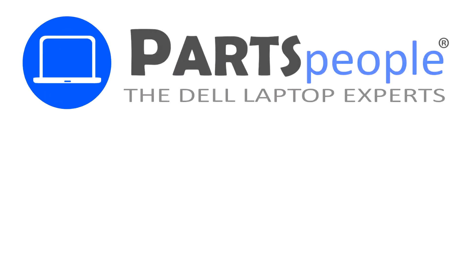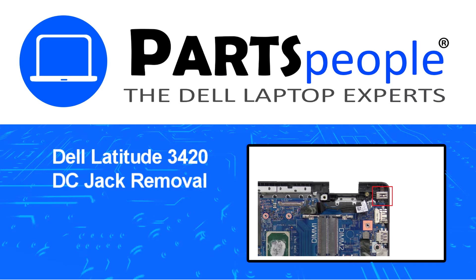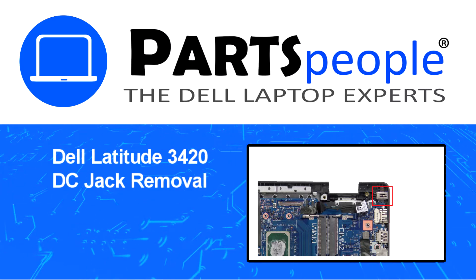Hey, what's up, this is Ricardo at Parts People. In this video we'll outline the steps for completing a part replacement on your Dell PC.